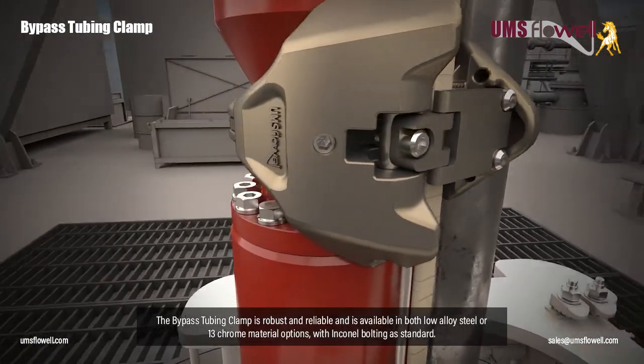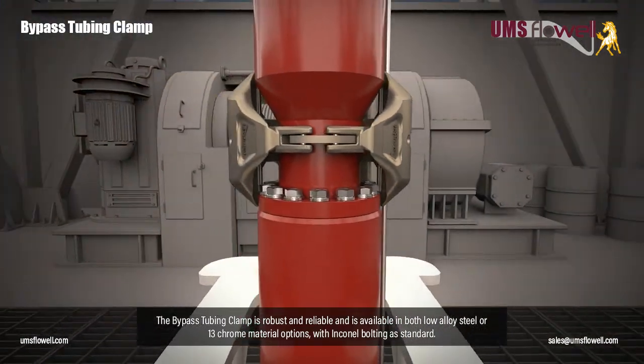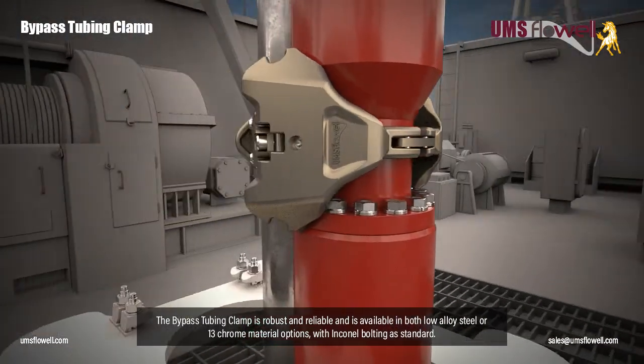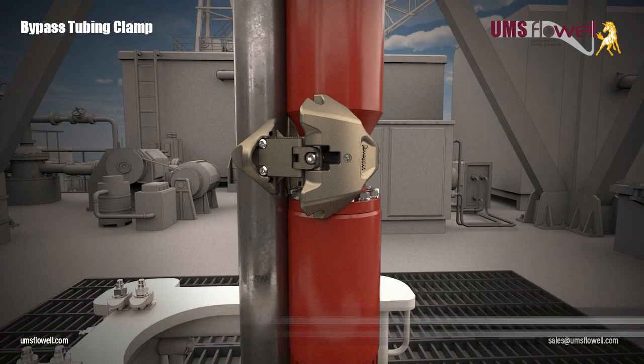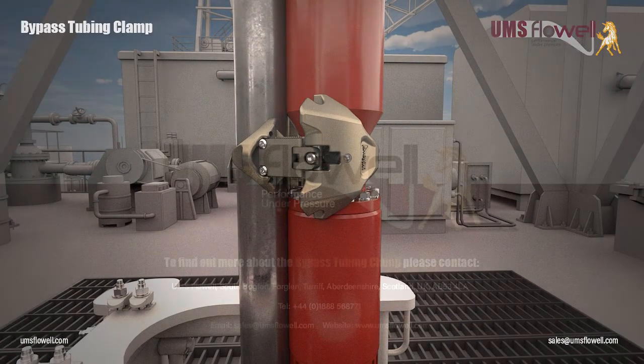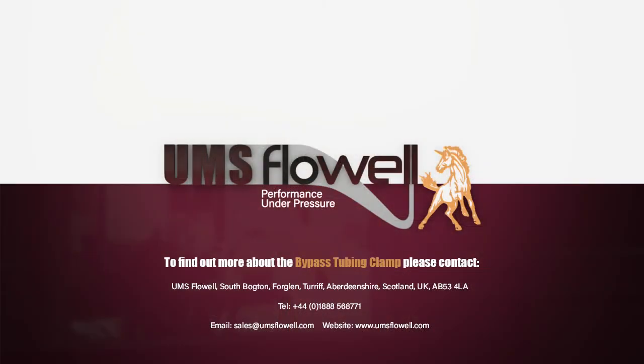The bypass tubing clamp is robust and reliable and is available in both low-alloy steel or 13-chrome material options, with incanal bolting as standard. For more information about the bypass tubing clamp, please contact sales at umsflowwell.com or visit our website.